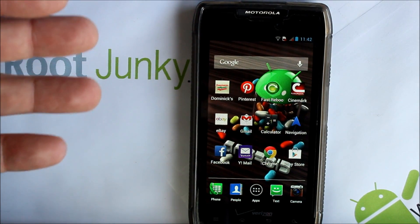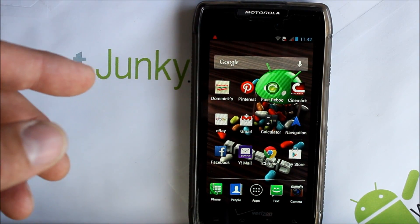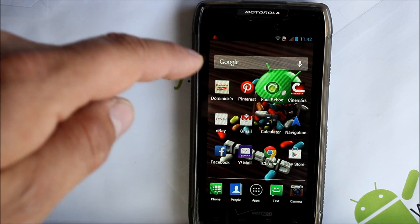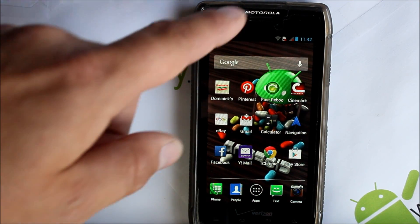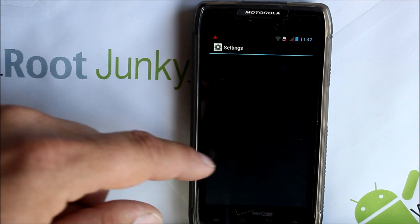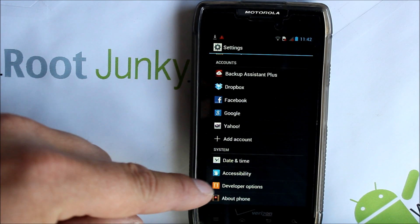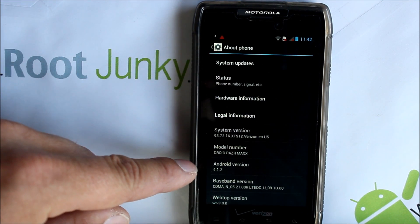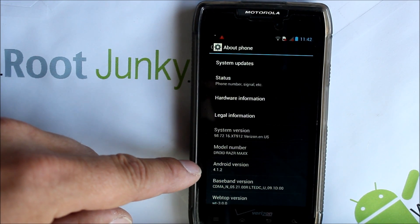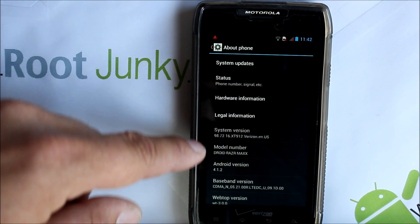Here we go — we are fully booted up into stock. It's kind of funny, I haven't turned on stock in a long time so it's probably going to do all kinds of crazy updates. Basically just going to show you what we're running here.